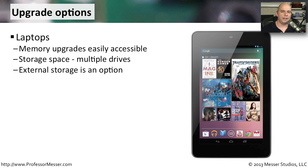There are so many different ways to upgrade a laptop computer. Memory upgrades are usually pretty accessible on most laptops. For storage, you not only have storage inside the laptop, but you can plug in USB-connected devices that give you even more storage. This external storage can add terabytes and terabytes of storage space onto that laptop.